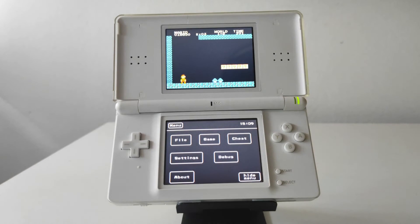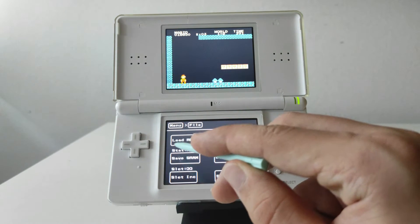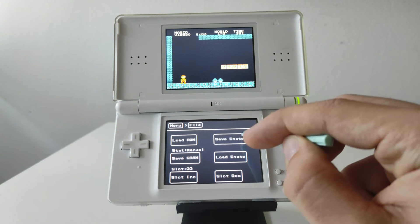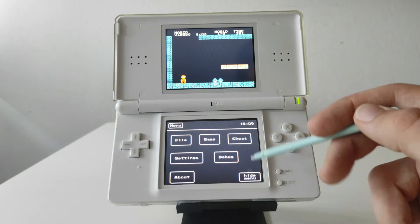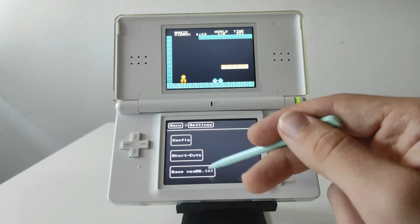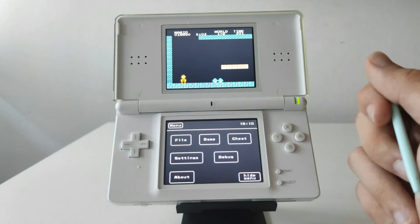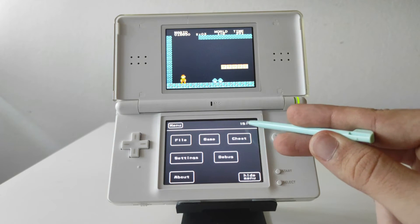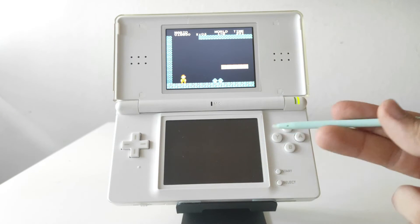If you want to play around with the settings, tap the bottom screen and a little menu will pop up. From here you can change the game by going into 'Load ROM', save the game or load a save file, input cheat codes, and fiddle with various other settings. I recommend leaving everything on default. There's also a little clock showing the time. When you're done, click 'Hide Menu' and play on.